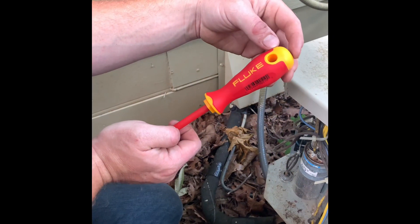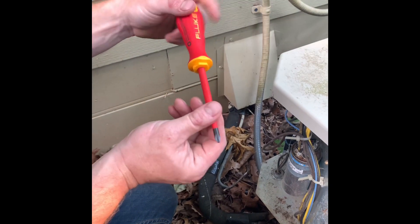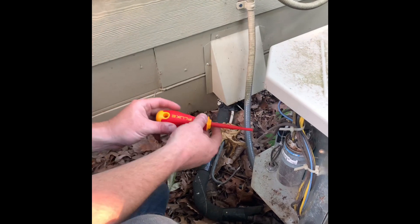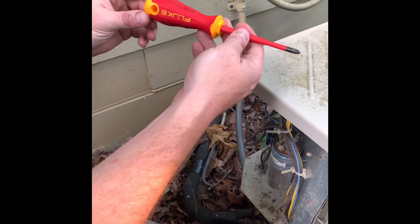Alright guys, we've got some Fluke insulated screwdrivers here. This is the IPH-S2, which is a Phillips number two bit. These things are rated up to 1,000 volts, which is awesome. This is what I'm going to be primarily using it for — working with live contactors, making sure everything's tight and snug as I check air conditioning units throughout the summer.